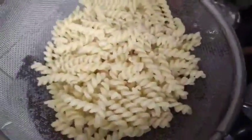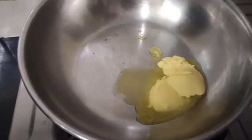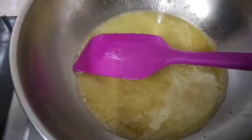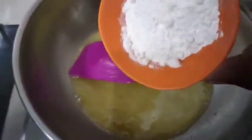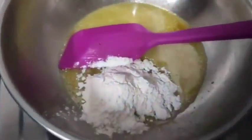Take a pan and make a thin layer. Place 1 teaspoon of butter and pour it into a clean layer. Turn 3 tablespoons into the pan. Add 1 tablespoon of maida and fry, making the roux.